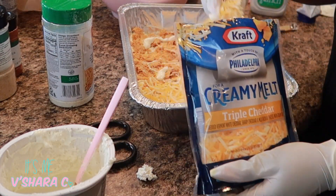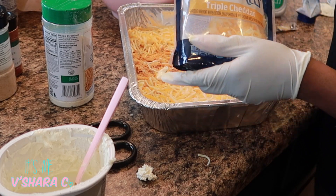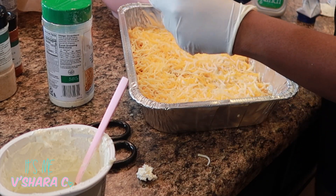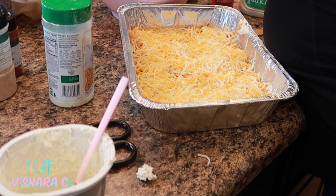You want to sprinkle a whole bag of cheese on top of your chicken. Then garnish it with whatever you like — I chose green onions. You can do parsley, bacon — I've done bacon before and it actually tastes really good. Whatever you want to garnish the top with, go right ahead.